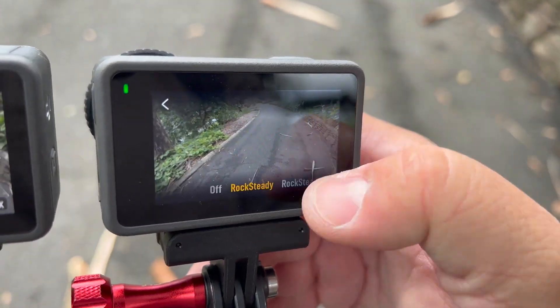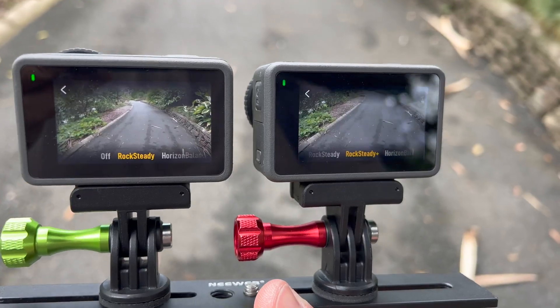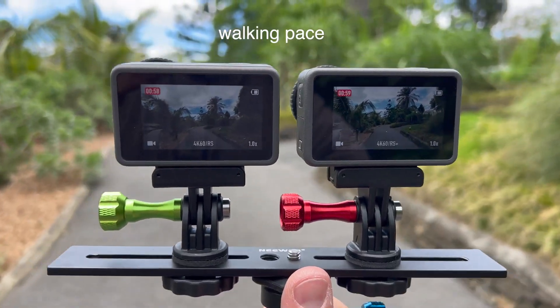They've also added a thing called Rocksteady Plus, which is their latest and greatest stabilization. We'll test that out — let's actually test that out right now.